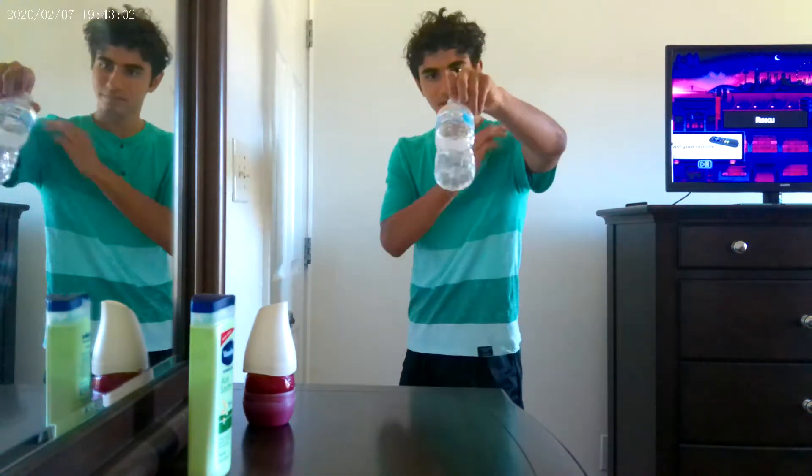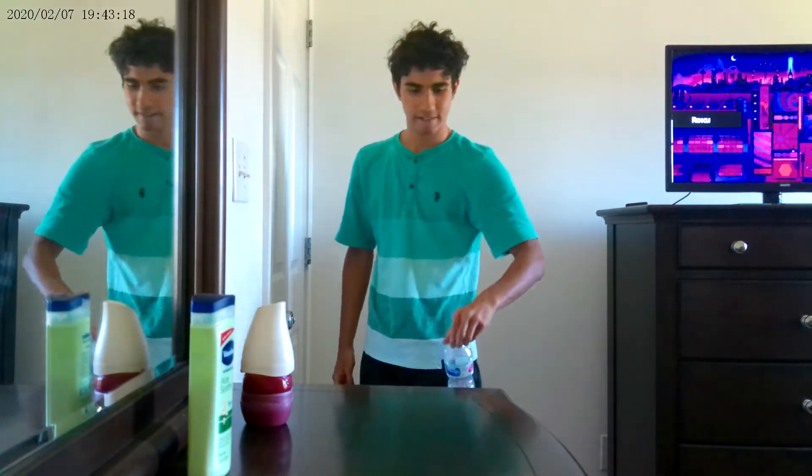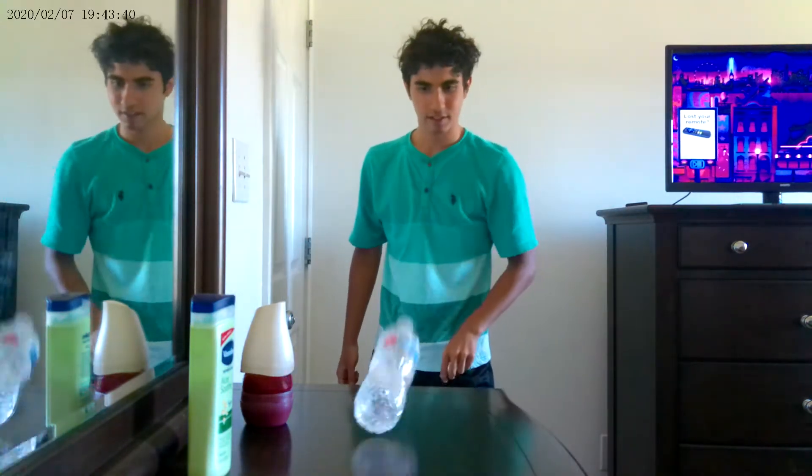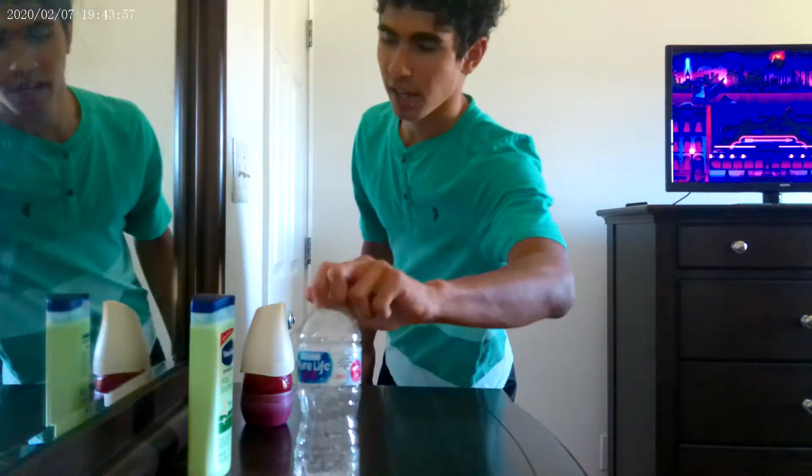All right, here we go. That was so close — it just slipped and didn't fail. One point. Two points. Three points. Epic fail.